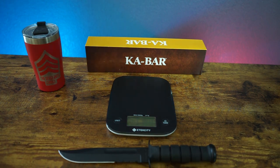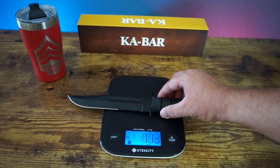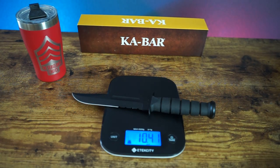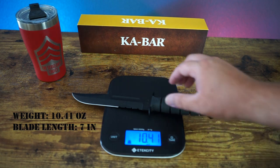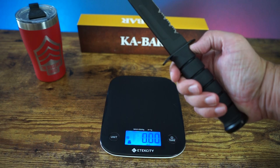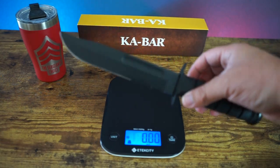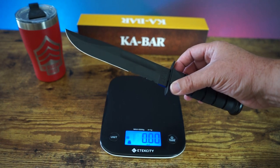Next up, let's put it on the scale and get it weighed. It's 10.41 ounces. So not that heavy a knife. It's durable, it's strong, it's made to last. It's in the medium range for heaviness, but as you guys can tell, it's a really good knife.